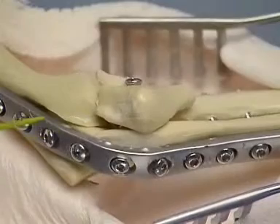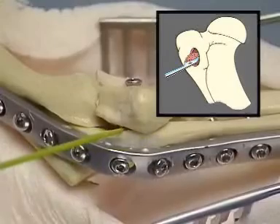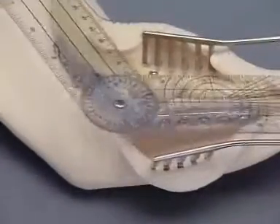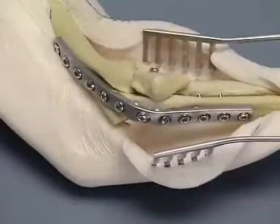In a clinical case, cancellous bone is collected from the proximal humerus. The graft is placed around the plate and arthrodesis site. The angles of the arthrodesis are evaluated critically and the orientation of the limb is inspected for varus or valgus deformity.